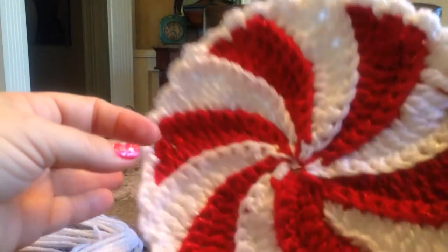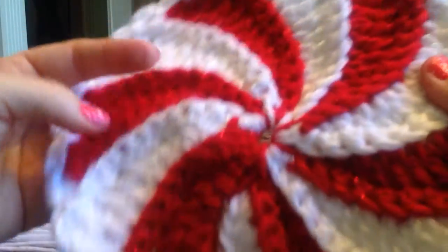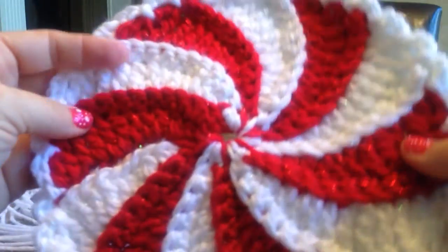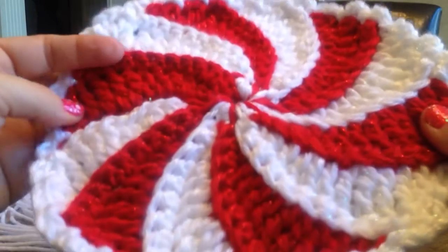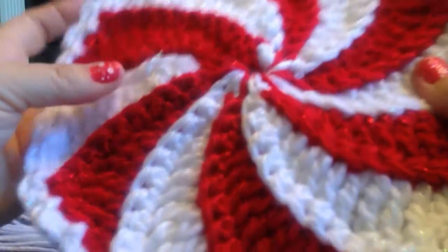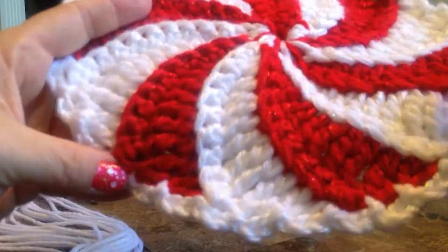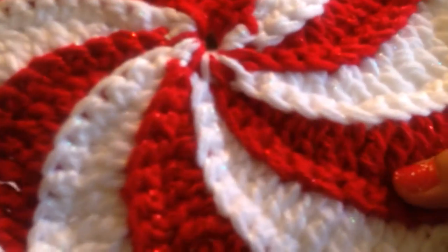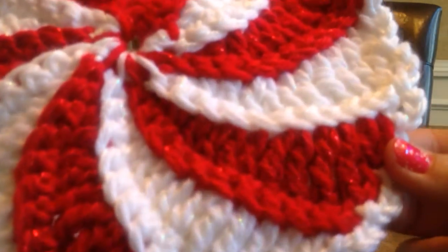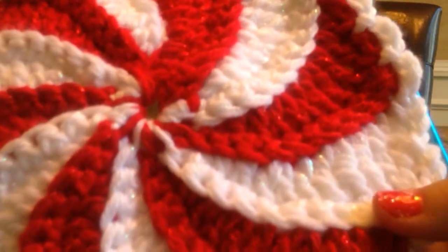I am going to attempt to explain how you make this swirl candy pattern for the popular afghan that is going around. This is not the pattern from Red Heart; this is from Leisure Arts. It is a paid pattern, but I do not know how much it is. I added some sparkle yarn to mine, just to make it a little more festive for the Christmas holiday.